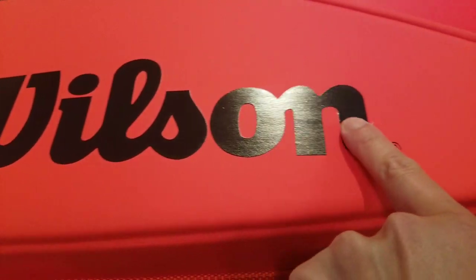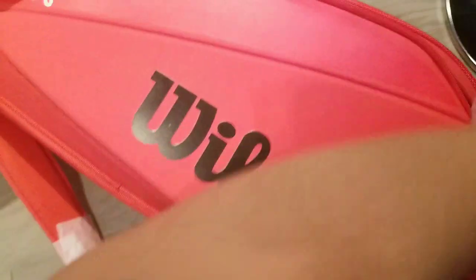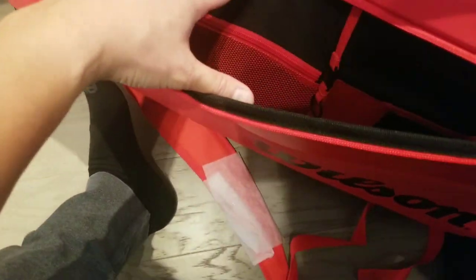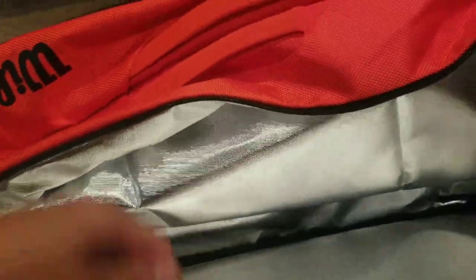Beautiful — you can see the Wilson logo there. Opening this up on the side, there are two mesh pockets on this side, and I think on this side, which is a mirrored image of the other. This is a little key holder, got a mesh zipper, pen slot. And I like the shell — it's a very hard shell, so it's not like the flimsy Wilson team-type bags. This is actually a full one.